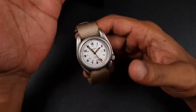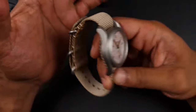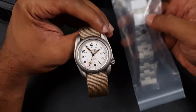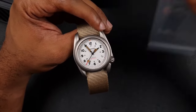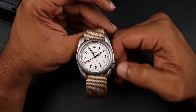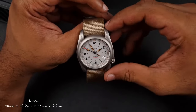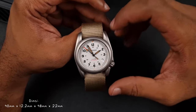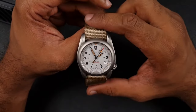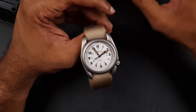You can get this in a bracelet or a cloth strap like you see here, and they did provide me with a bracelet as well so I will change it over. In terms of dimensions, this is 40 millimeters in diameter with a thickness of around 12.2 to 12.3 millimeters, a lug-to-lug of 48mm — so slightly longer lugs — and a lug width of 22mm as opposed to the normal 20mm.